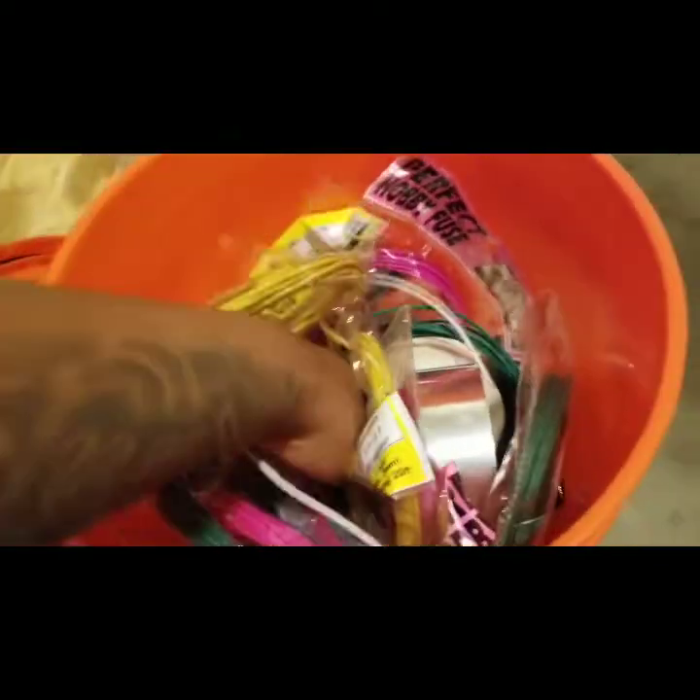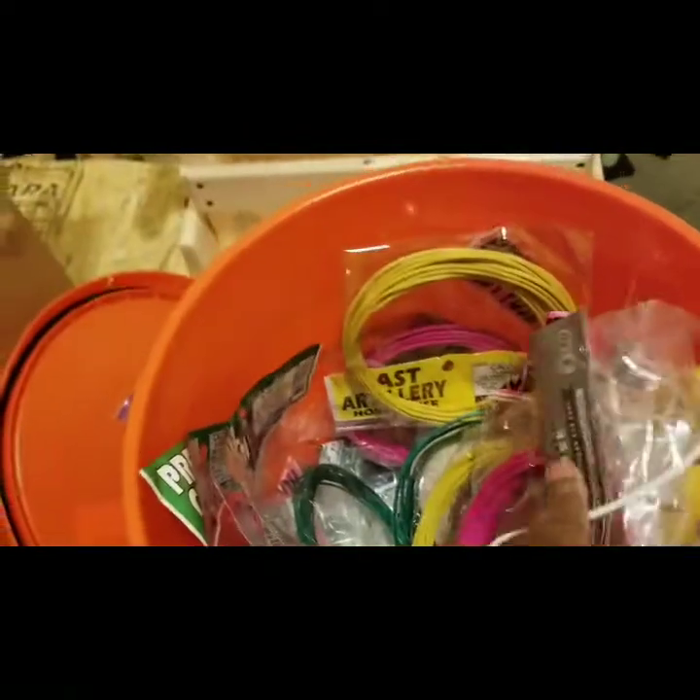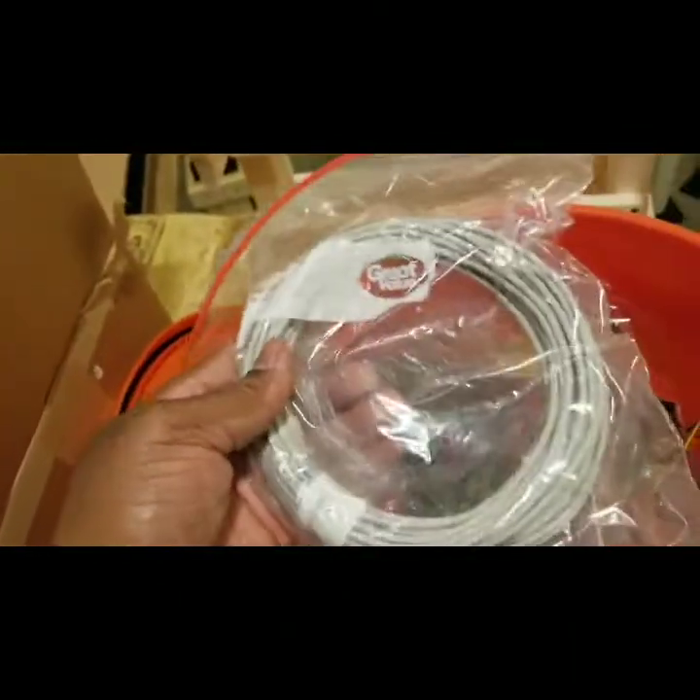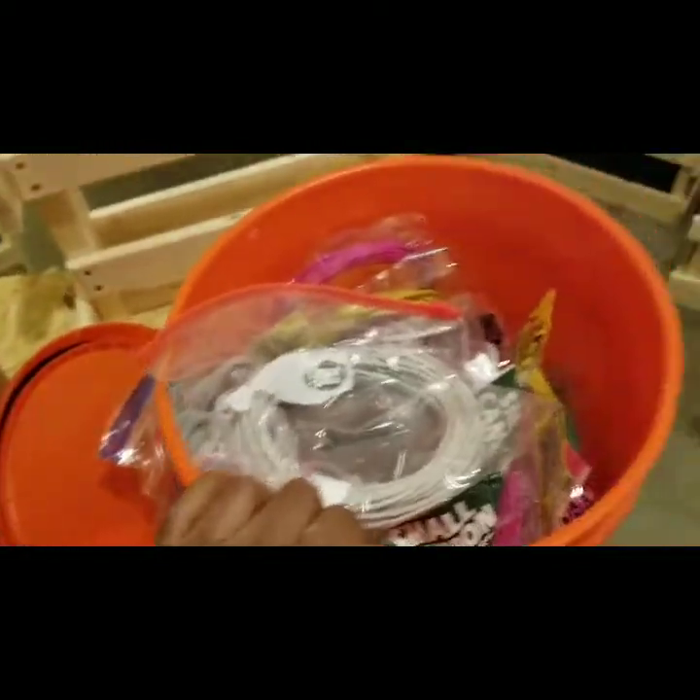I also got some crackling fuse — it's way at the bottom. There's the crackling fuse right here. This is pretty neat, pretty good stuff.